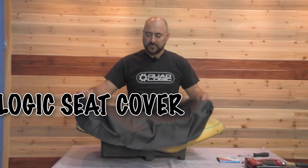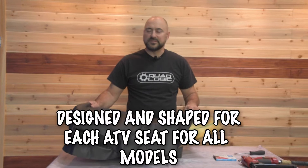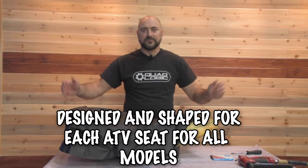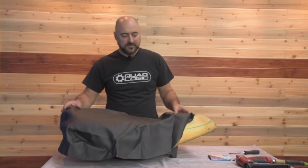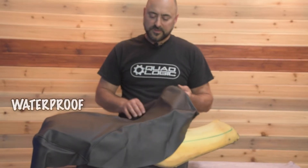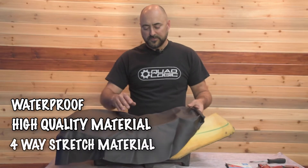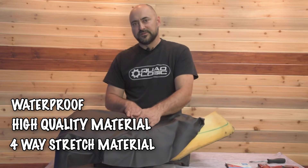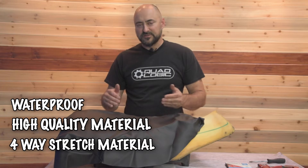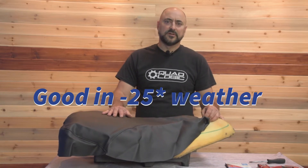Let me tell you a little bit about our QuadLogic seat covers. These are fully stitched to the style of each individual seat, so you're not getting just a big square sheet of vinyl that you're expected to make fit — it is custom sewn for each style of seat. Seams are really nicely sewn and they're waterproof. The material is a higher grade, four-way stretch, meaning it'll stretch both ways. Not only is that more comfortable when you're riding, but it makes it easier to install. It is a very low temperature vinyl, good down to about negative 25 below zero, so it's not going to crack when it gets really cold.